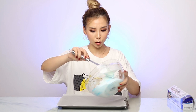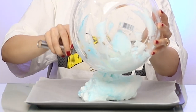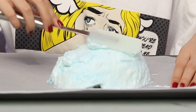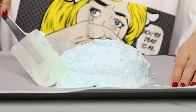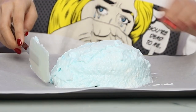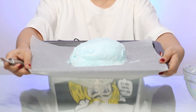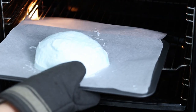Now we're ready to line our tray with some baking paper. I'm just going to plop my mixture onto the tray — oh, this bowl is so heavy. I'm just going to kind of shape it into a dome shape. Tada — this is my blue masterpiece! I'm going to pop it in the oven for 25 minutes at 350 degrees.